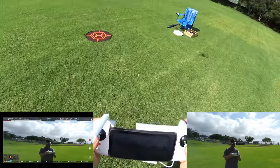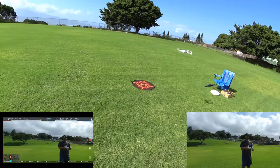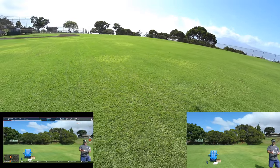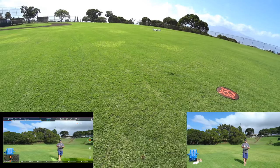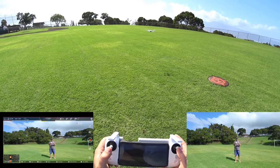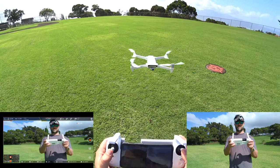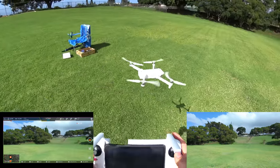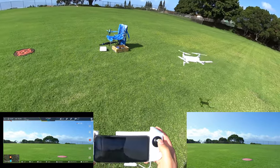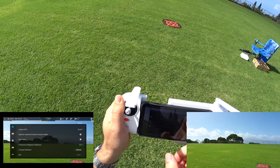Just to show you there's no obstacle avoidance — let me get the sun on me and try to fly it slowly toward me. I'll step out of the way if it doesn't stop. Yeah, see that? It would have just run right into me. So there's no obstacle avoidance at all on this SE edition — FYI.